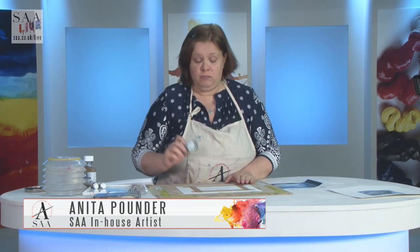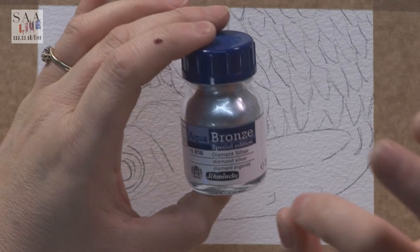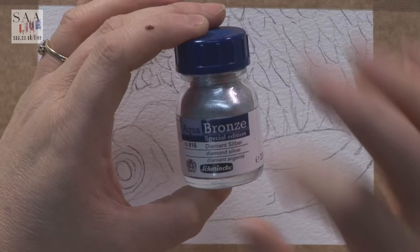Hello and welcome to another live demonstration. Today, at the beginning of a sparkling new year, I want to introduce you to a new colour in the Schmincke Aqua Bronze range. These have been very popular and they come in five colours normally. They've just added a new colour, and I want to show you what's different with this colour.